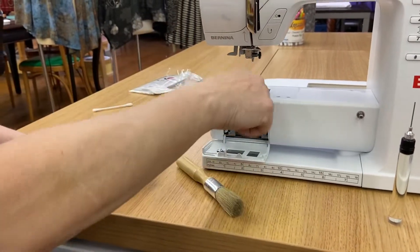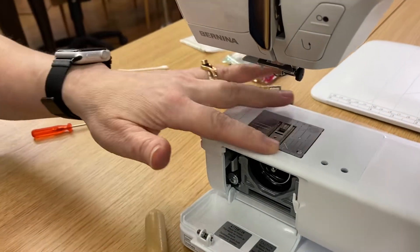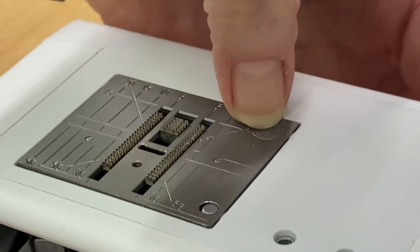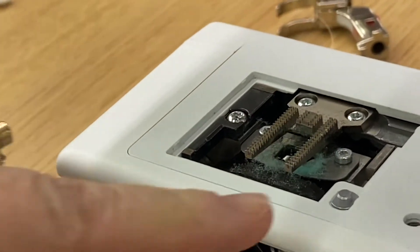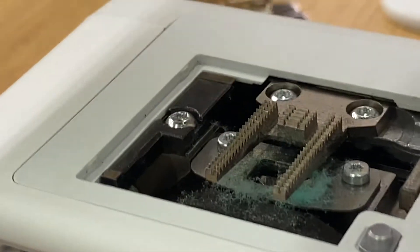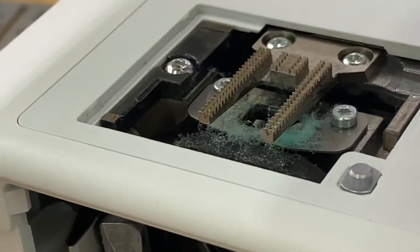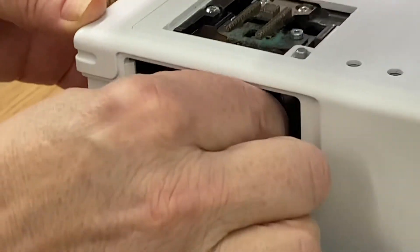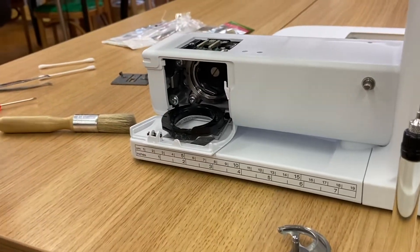We've got our machine open. This is my zigzag plate — see this little bullseye right here? We're going to put our thumb on that. Sometimes I have to put two thumbs on it. Look at all that dust and dirt right there — we need to take care of that. We're going to pop out the hook for our sewing machine and set that aside. Look at all that fuzz — we need to clean this machine.